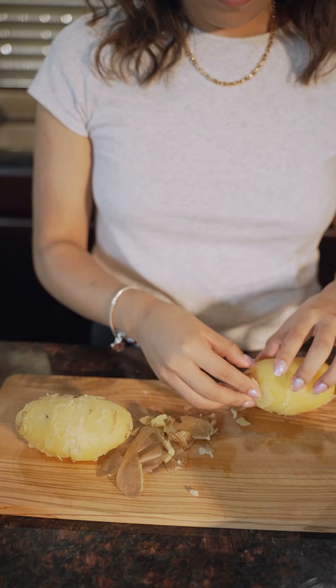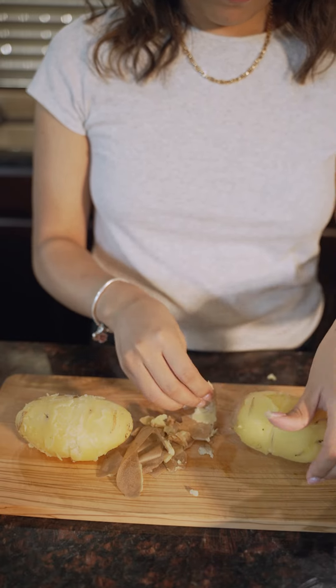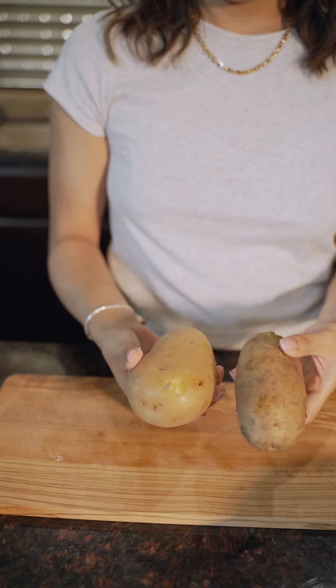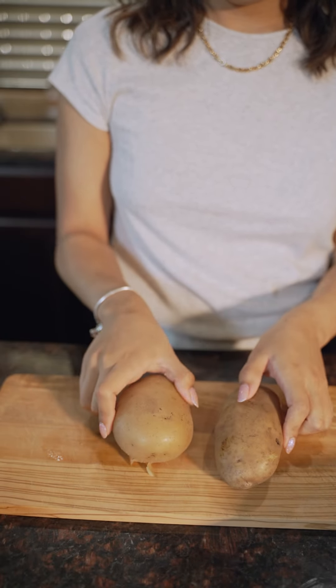I will say the russet potatoes peeled better than the gold, kind of like last time when I did this hack. The gold ones came off really, really stringy. But I would say overall, they both worked out pretty well this time.